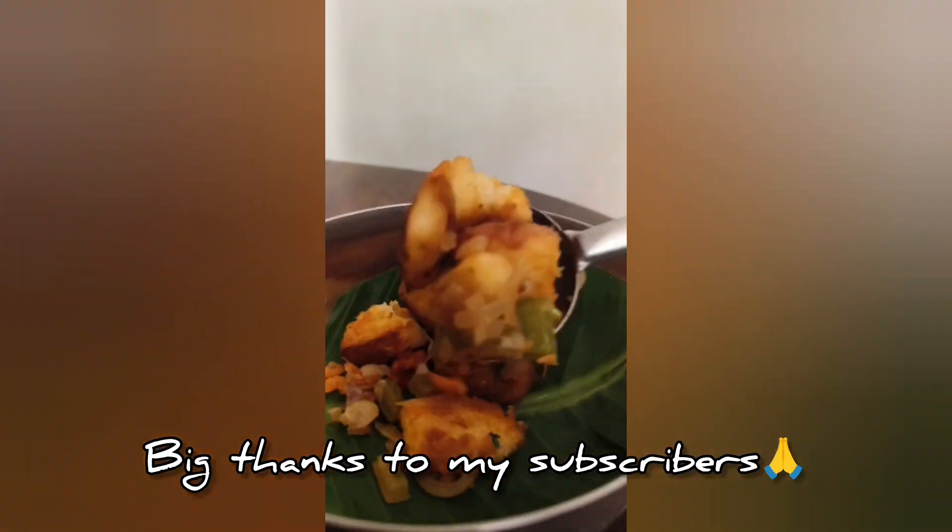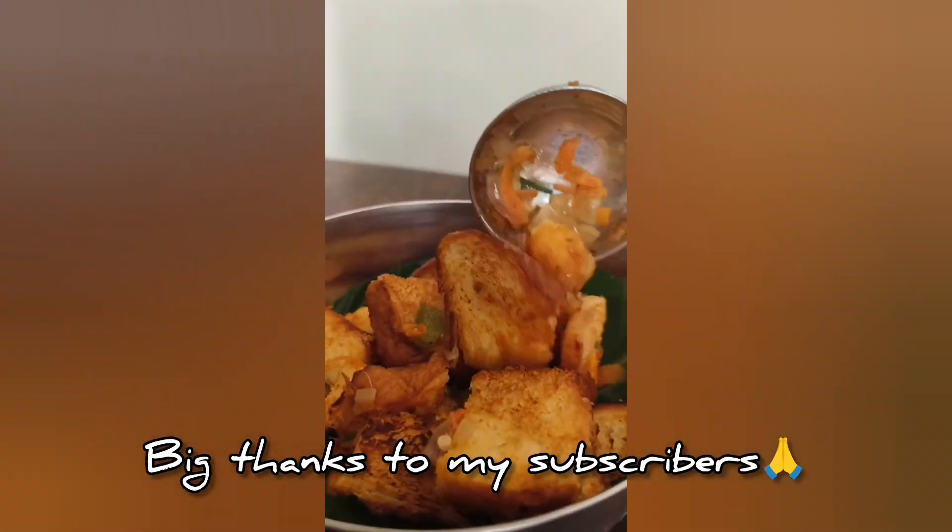Thank you very much for subscribing to our channel. I am making chili bread.